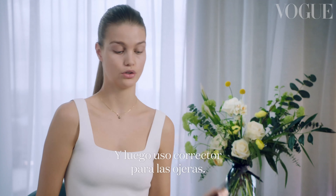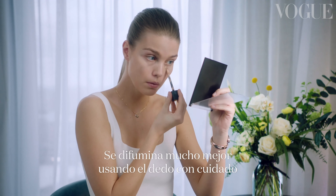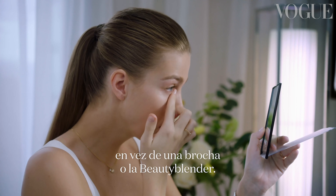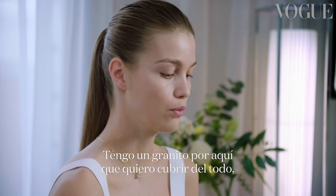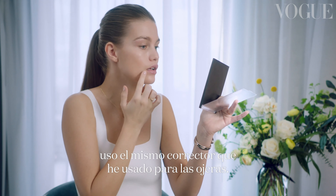I'm gonna use a concealer for my under eyes. It blends in much more if you gently use your finger instead of a brush or a Beauty Blender. I only have a little pimple here which I wanna double cover. I'm using the same concealer that I used for underneath my eyes — it's pretty much gone, which is great.